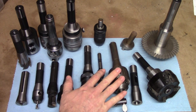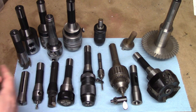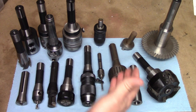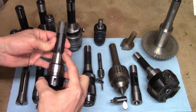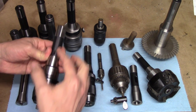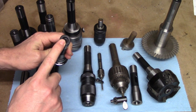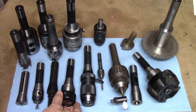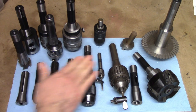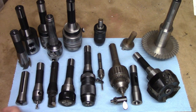No discussion of tooling is complete without first looking at the different tapers that are used. The taper used on most manual milling machines is the R8 taper, which is seen in most of the tools pictured here. It has a short taper and a keyed straight shank with a 7/16-20 thread in the end for the drawbar. You can find pretty much every type of tool shank there is in an R8 taper — from collets to drill chuck shanks to boring head shanks — and they're all very affordable.